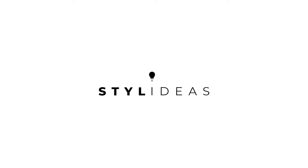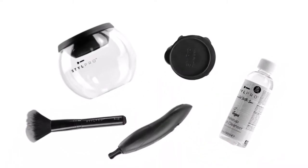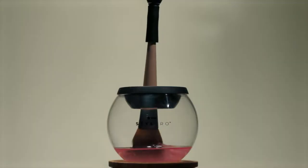Style Ideas. Invented with love. StylePro cleans and dries the dirtiest of brushes in seconds, removing dead skin cells, dirt and bacteria.